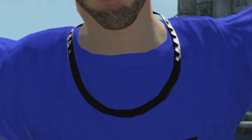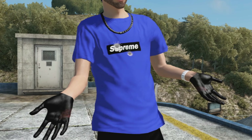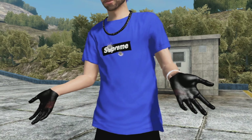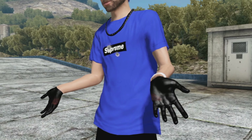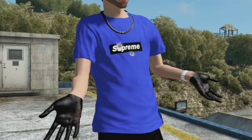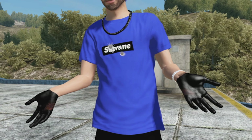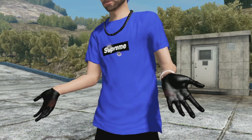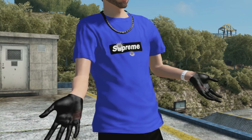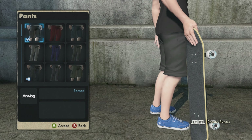Next up is the shirt — we got a blue colorway Supreme bullet hole box logo. This is such a fire shirt, probably one of the cleanest shirts in the game. I guess you can say I'm a hypebeast, I love Supreme and all that stuff, so this shirt is so clean in my opinion. Let me know what you guys think in the comments below.